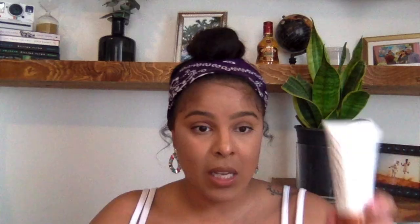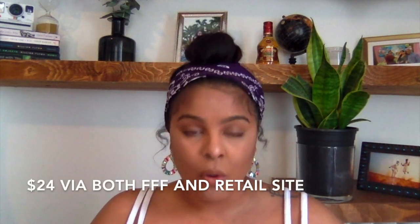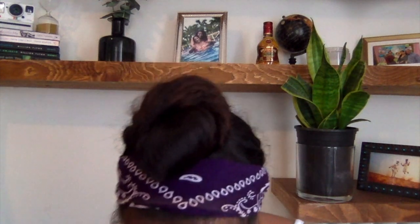The next item is the Cali Cosmetics foot cream, listed at $24 on both websites, in a silicon blood orange scent. It's not a strong citrus smell and it's pretty thick. It was nice, but I wouldn't buy it. You can use regular lotion on your feet. At 75ml / 2.5 fl oz, $24 feels like too much for such a small product. I don't consider this full size either.